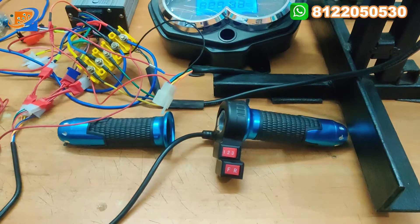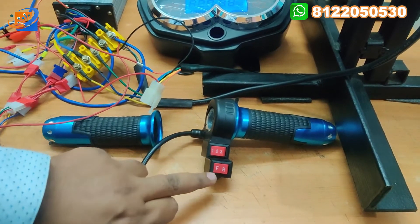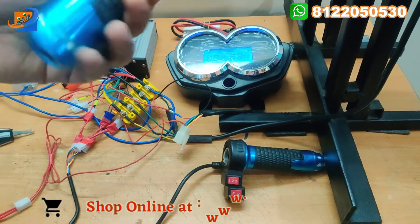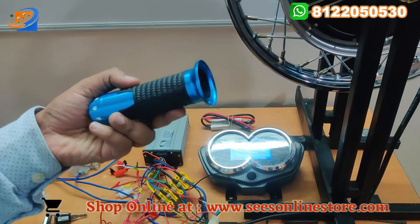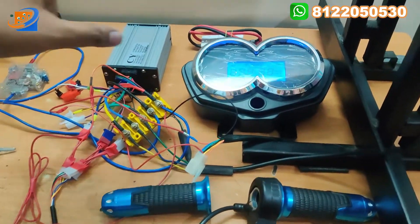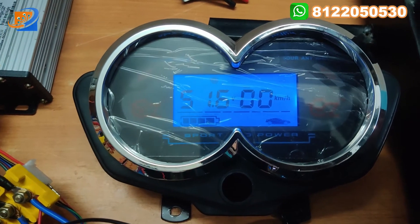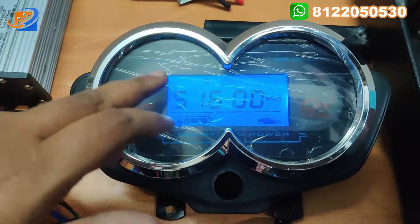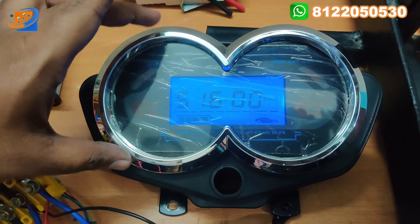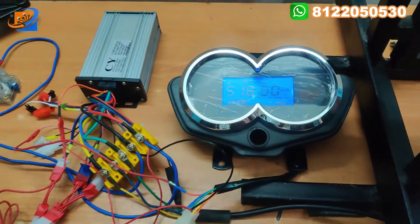Next thing will be the speedometer — that is the throttle, a 3-speed throttle with forward and reverse. This is the 3-speed: 1, 2, 3, and forward reverse — good quality, Window make. Next will be the digital speedometer coming with CVZ brand. Voltage, kilometer, headlight indication, battery level — everything can be displayed on this speedometer, and we are providing it along with this kit.